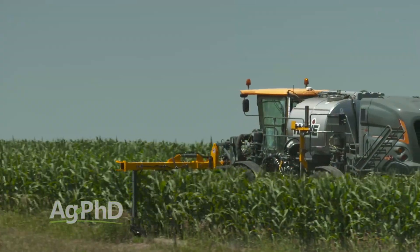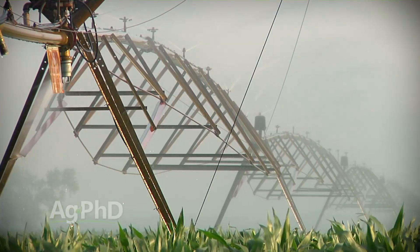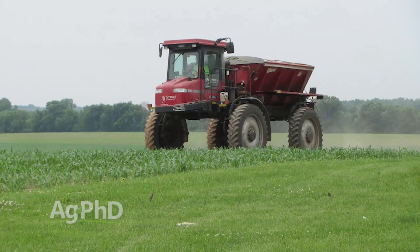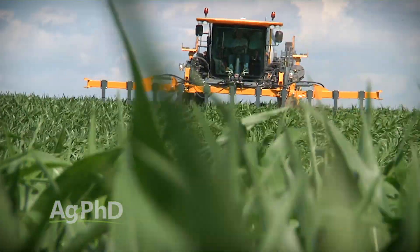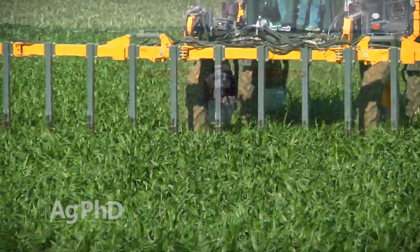There are a number of ways to apply nitrogen in-crop in corn, and every farm has different assets to work with. For example, you may have a pivot or a lateral that you can fertigate through. You may have a high clearance spreader to apply dry urea or even ammonium sulfate. Some farms utilize a coulter to inject nitrogen, while others use a high clearance sprayer and a wide drop system.